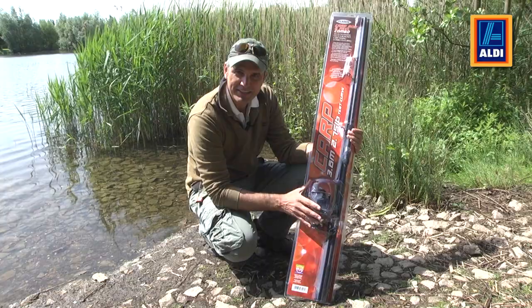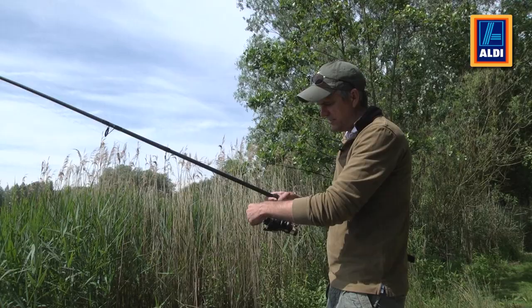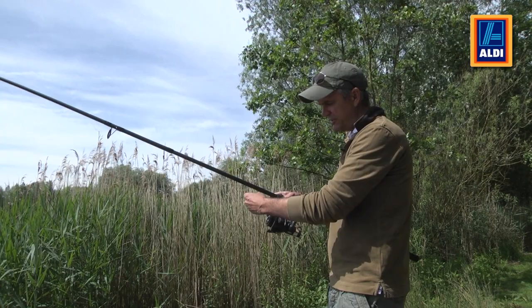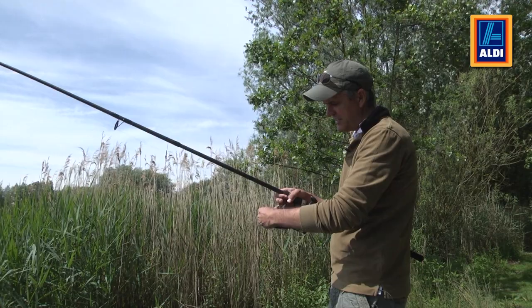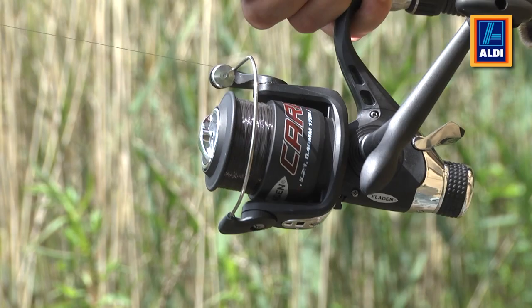Let's take it out of the packaging and look at the rod and reel in detail. On the front of the reel we have what we call a drag — this button here. This affects the tension of the line, so when a fish bolts, if you've got it too tight it could snap your line. You want to slacken it off so there's tension there, and then if a fish runs, your line will give.